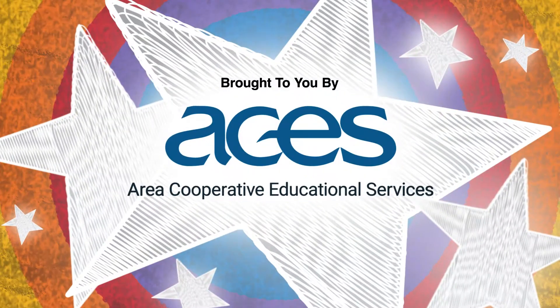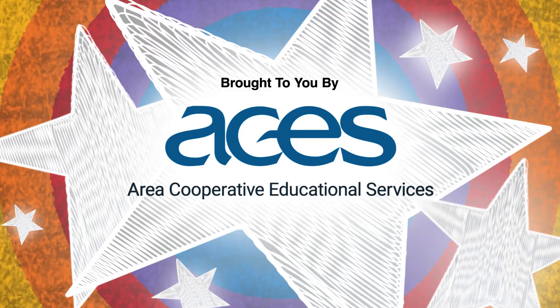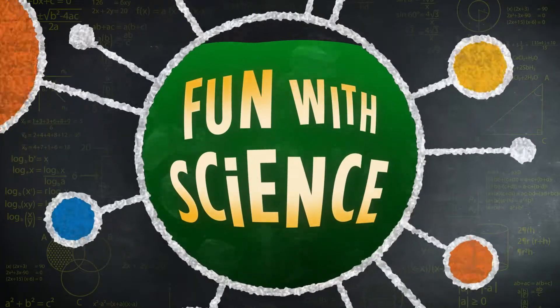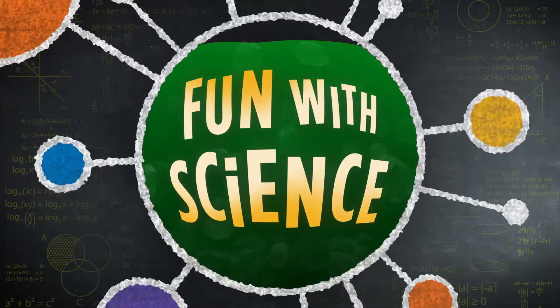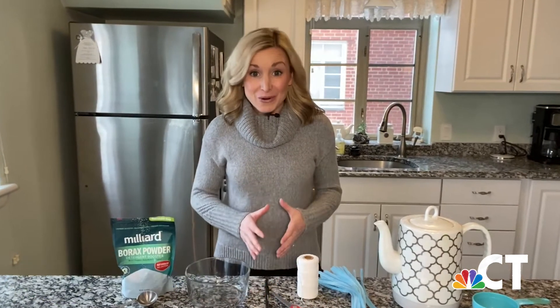This Kids Connection digital exclusive is brought to you by ACES, transforming lives through education. Hi boys and girls, I'm First Alert Meteorologist Caitlin McGrath. Are you ready to have fun with science and make your own snowflake?